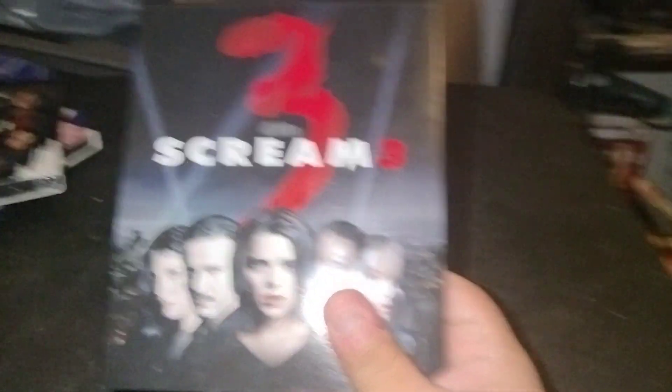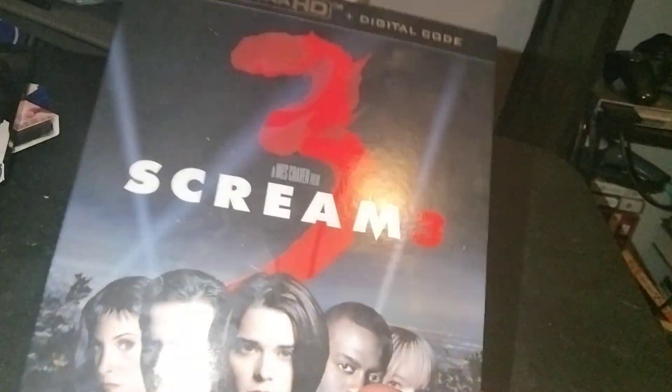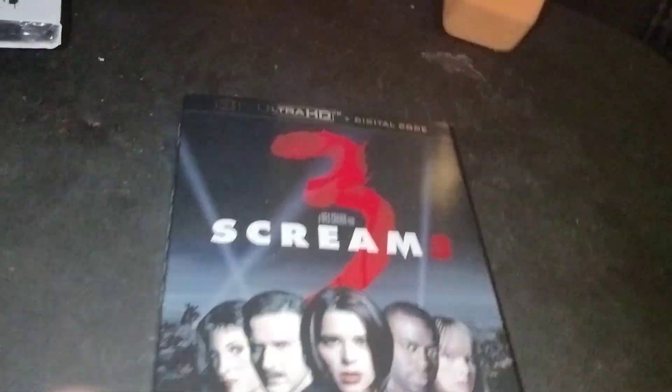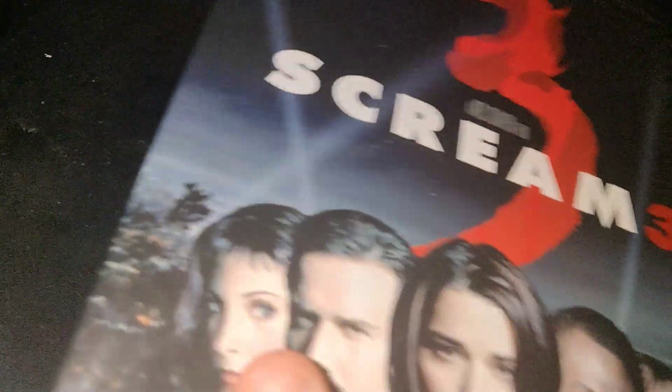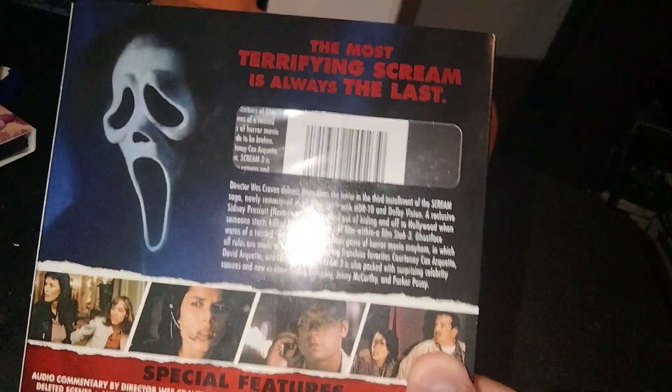Here we got the front cover — looks pretty cool. It's got like a silhouette of Ghostface's mask between the three characters right there, which is pretty cool. Stay tuned for the end of the video because I got an announcement to make. Nice cover — you got the spine which has Neve Campbell as Sidney Prescott right there. On the back, there's a nice picture of Ghostface. 'The most terrifying Scream is always the last,' but that didn't turn out to be that way — they made three more movies.